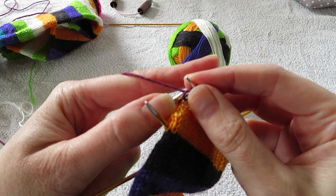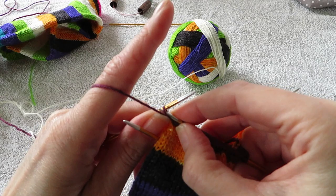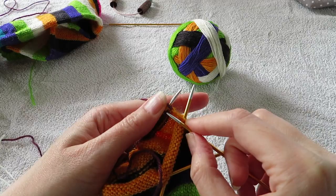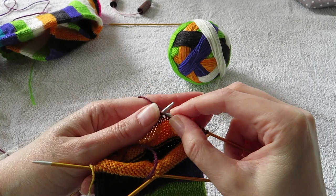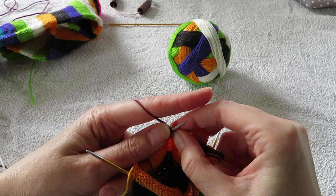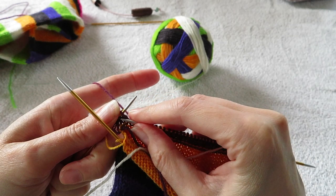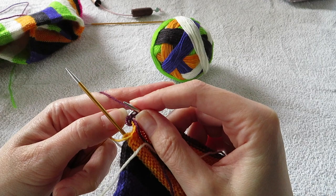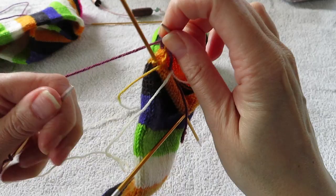And now I'm at the last stitch again. I put the yarn in front and slip the last stitch with yarn in front, and turn.